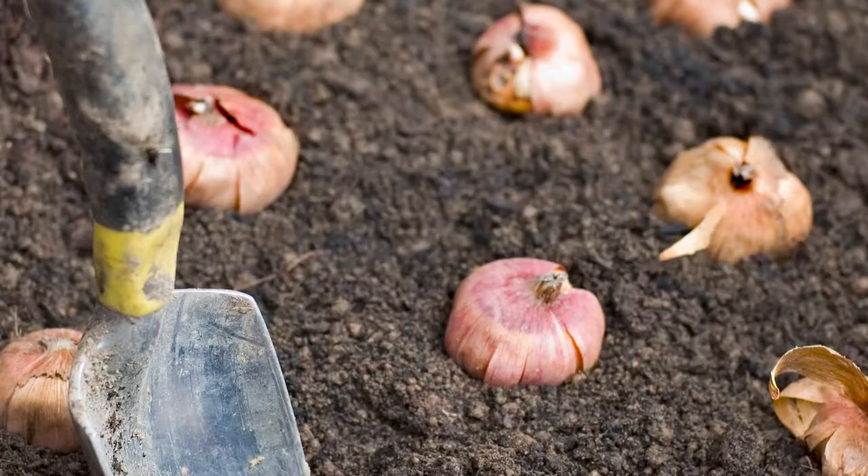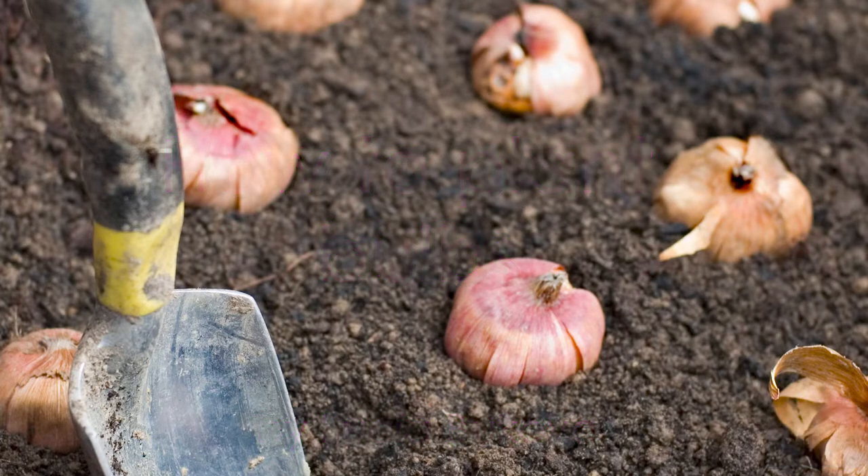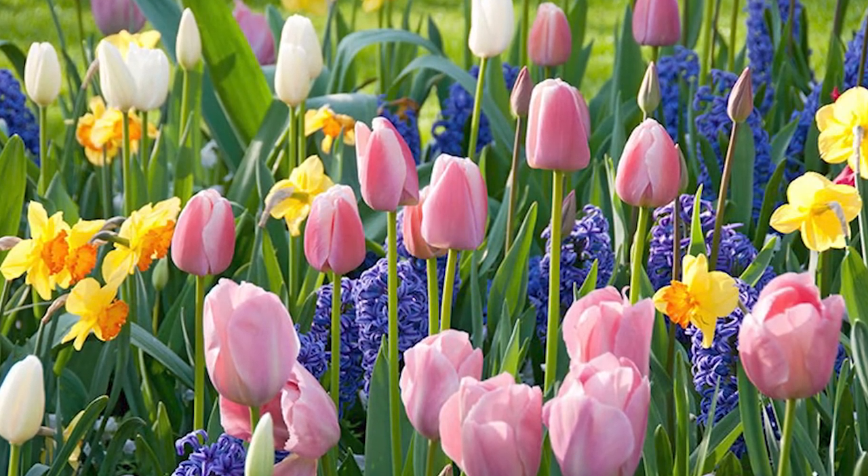Hi guys, Lucia de la Species here and in this video we'll be planting bulbs for our spring displays. Autumn is actually the best time to plant your spring bulbs because the soil is still very warm from the summer, so the bulbs and the roots can get all the nutrients and goodness from the soil they need to flower beautifully in spring. Bulbs are also a very cheap and easy way to bring a little bit of color into your garden.